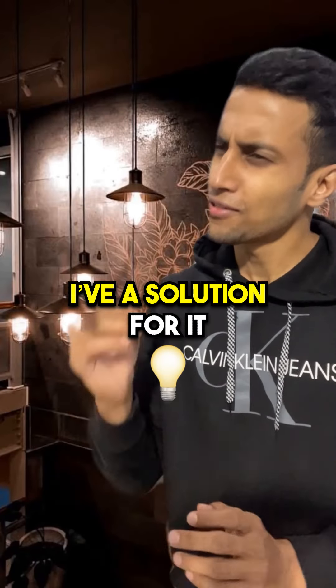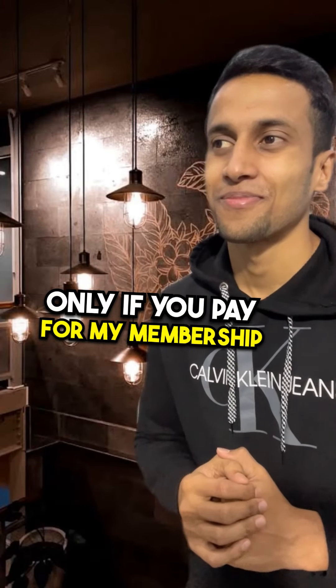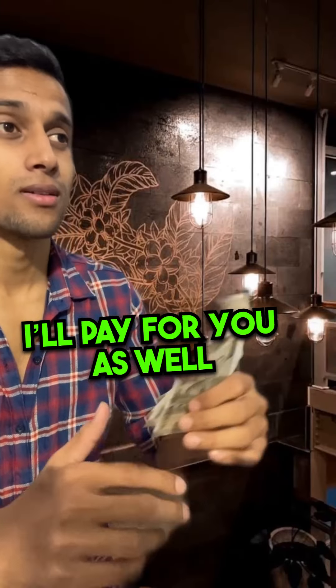Oh, that's it. I have a solution for it. Tell me, bro. Only if you pay for my membership. Okay then, bye. Okay, okay, bro. I'll pay for you as well.